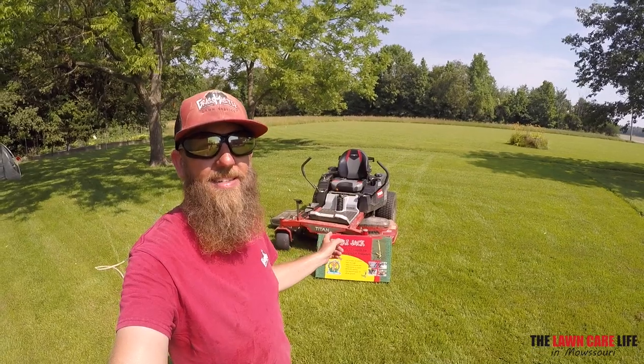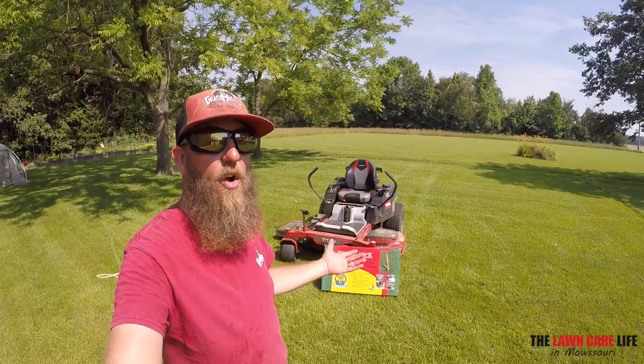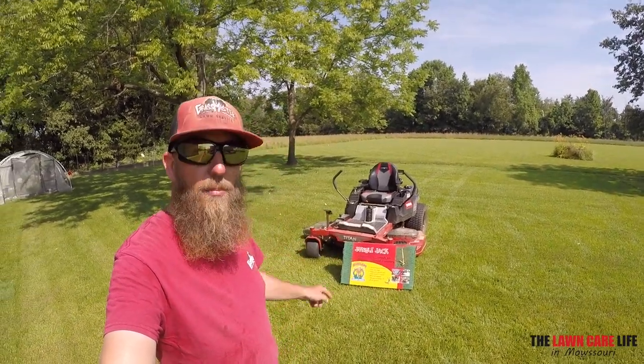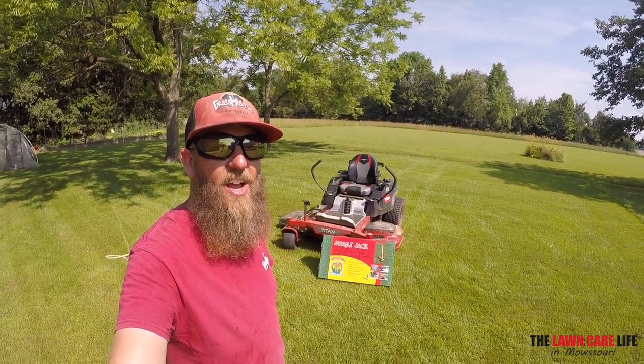So we're going to try it out on the Titan and on the Z3X, and see exactly how easy or how hard it is to lift — or if it's even able to lift it. I'm going to break into the box real quick, see what's in there, and we'll get this thing rolling.